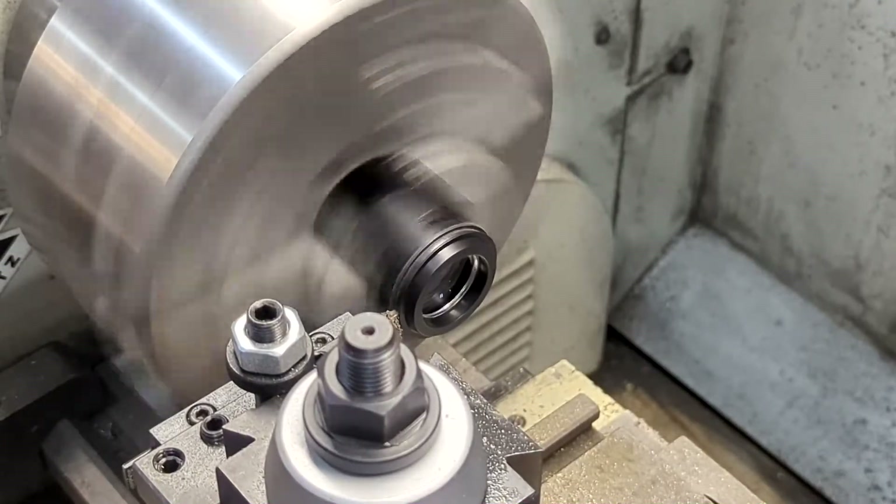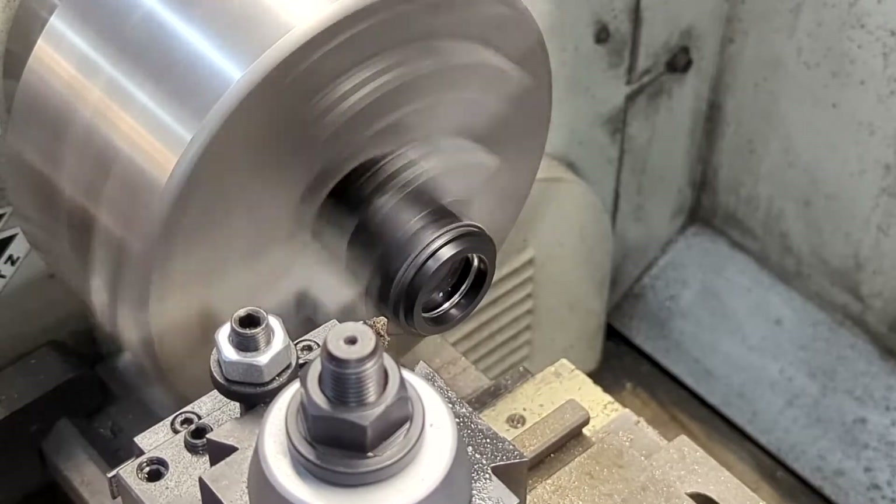Now you can see that we've removed some more material and the sound is a lot more smooth and a lot more even.